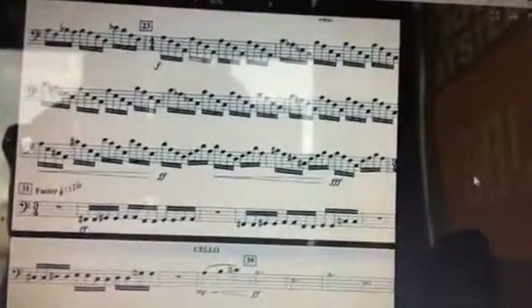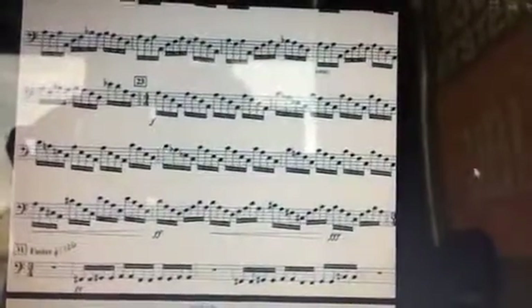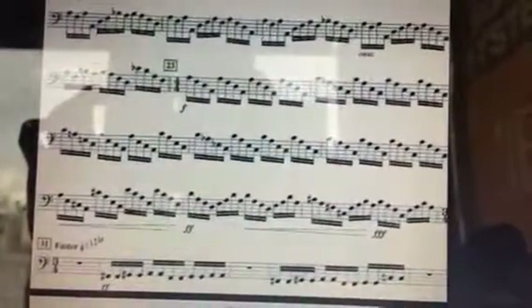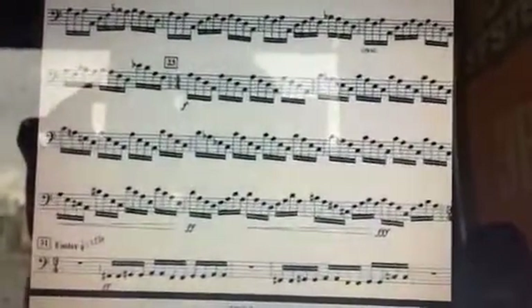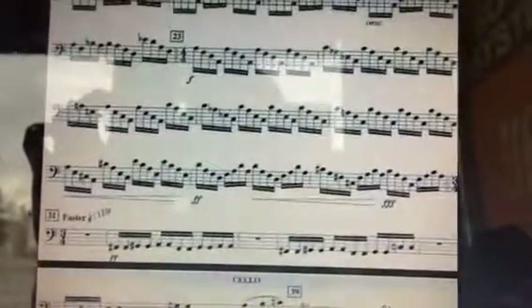So with that section, just make sure you're practicing slow with the modifications that Megan has instructed in the video. Make sure you can play it in tune at a slow speed.